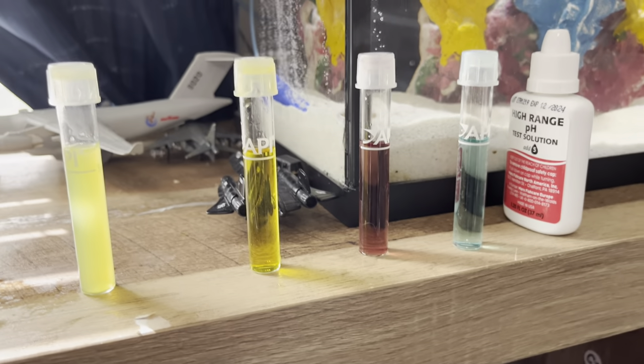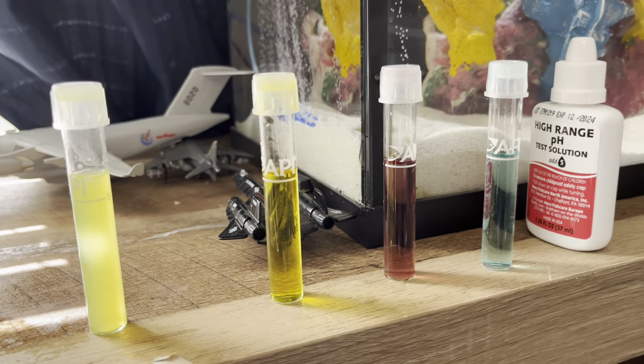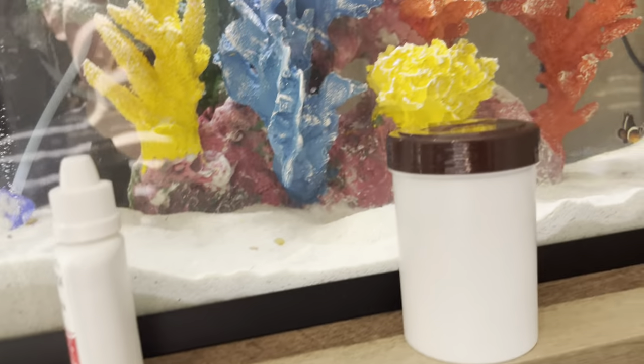That actually worked out pretty good. You want to rinse these out with warm water before you put them back in the container or use them again. You can just use one, rinse it out, and do it like that.